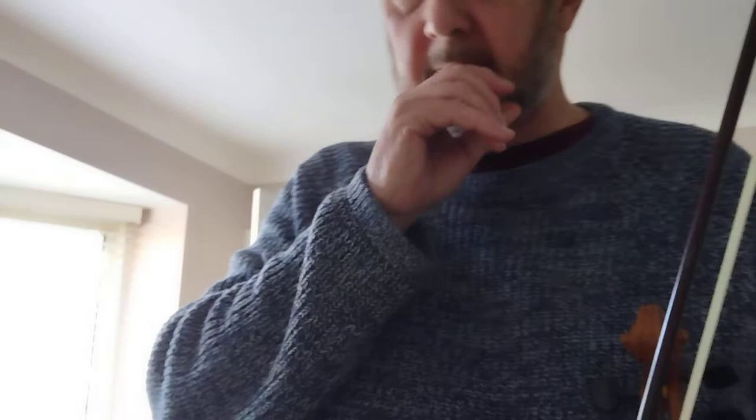I'd just like to talk about speed. When you're playing Irish tunes, when you're practising on your own, always get in the habit of playing them slowly. Speed is secondary — it comes naturally with this type of music.